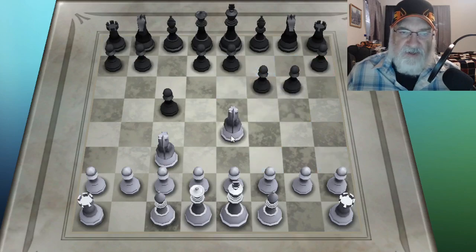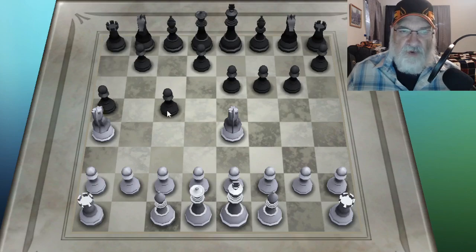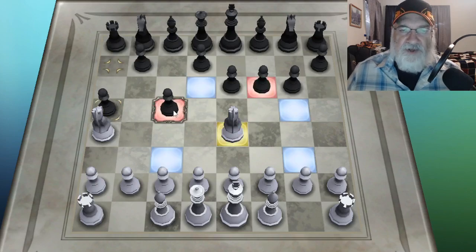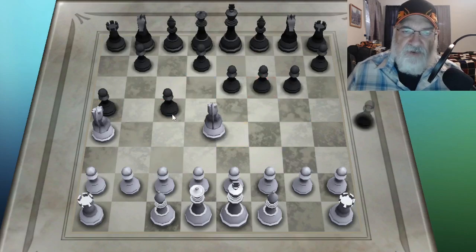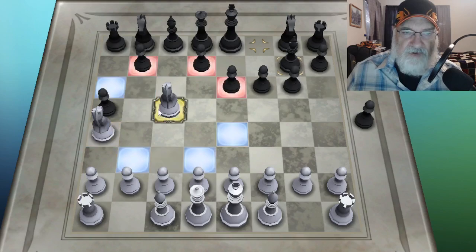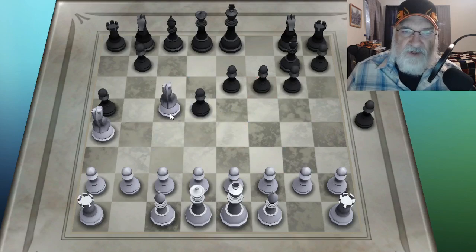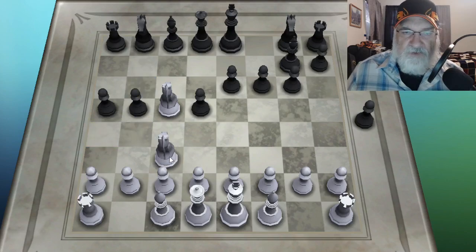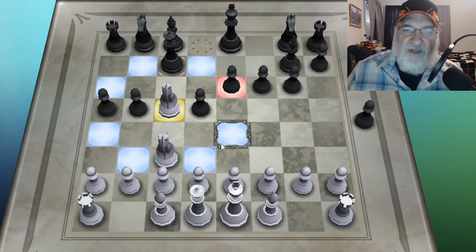He came out with his pawn to threaten it, so I need to go somewhere else. I'll retreat for now. Now I have both knights threatening this one piece. Anything that turns red, you can take. If I take this pawn, it can be taken by his bishop. If I take this other pawn, it can be taken by the queen. The thing about this pawn is I have both knights threatening the same piece.